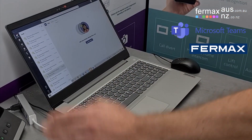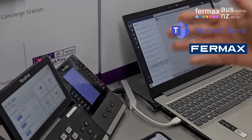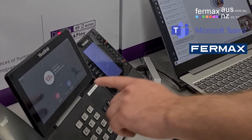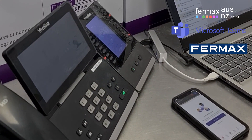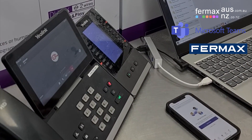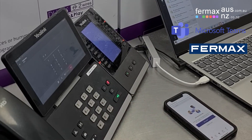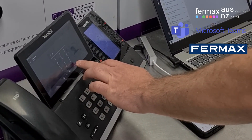And finally, calling the desk phone running our Teams firmware. We make a call and we can answer and then we can communicate. And finally, pressing the hash key — the door is open. Please close the door behind you. And we hang up.